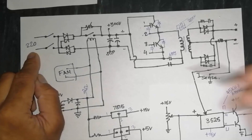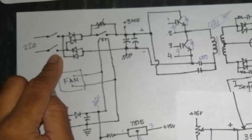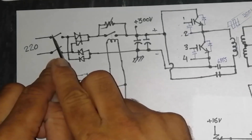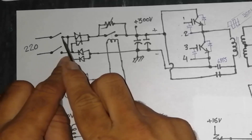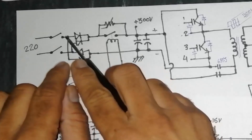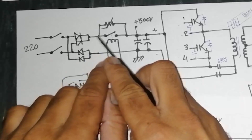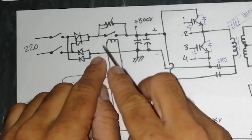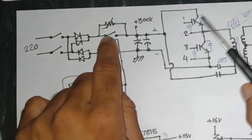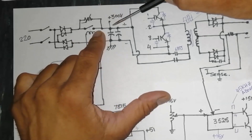For single phase, we have phase and neutral. Then we have a power switch — sometimes a MCB circuit breaker. From the circuit breaker, when we turn on, the voltage will pass to the bridge rectifier. The AC input gives a DC voltage output: positive side and negative side. The positive voltage then reaches a relay.